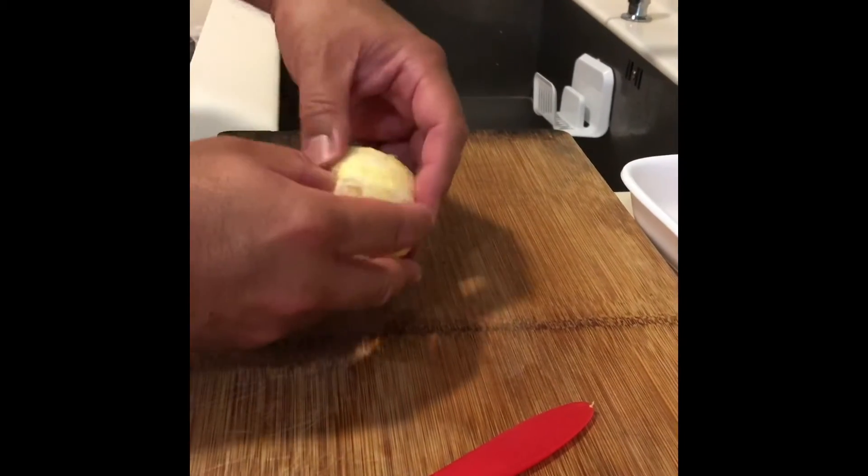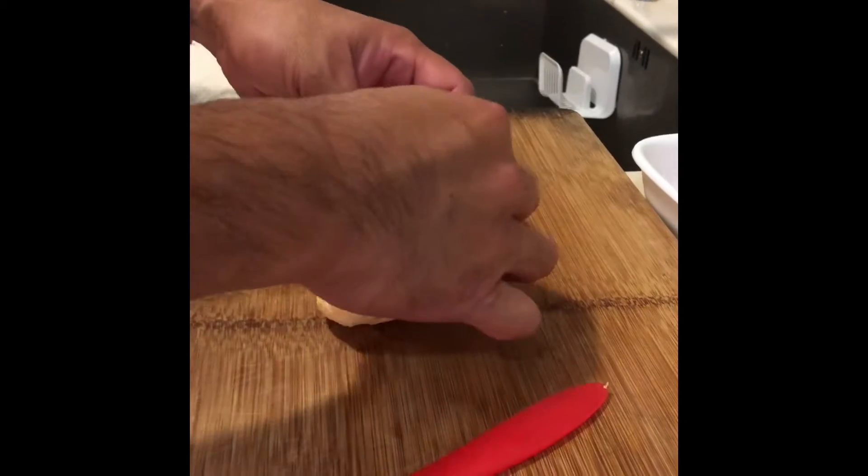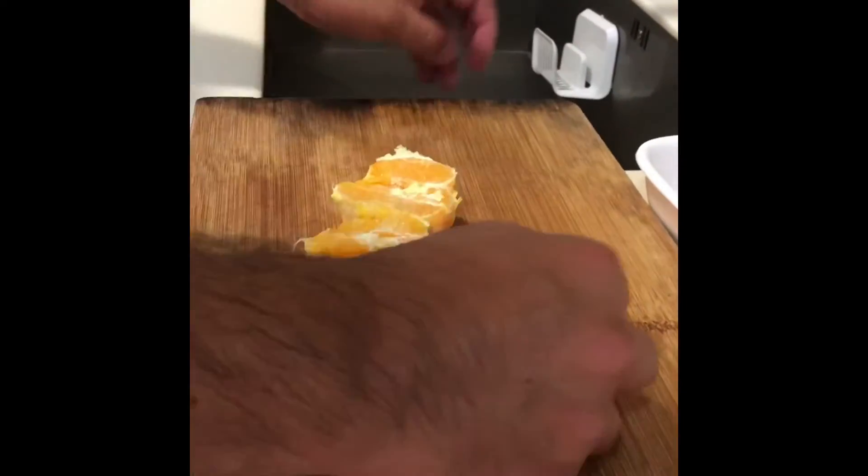Push the bottom here, just press it in, and there you go. Orange — ready to eat.